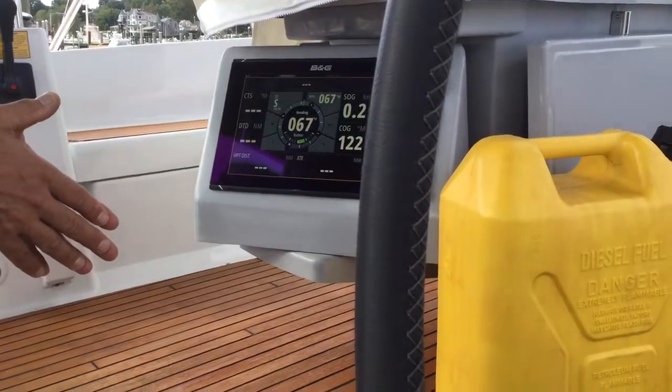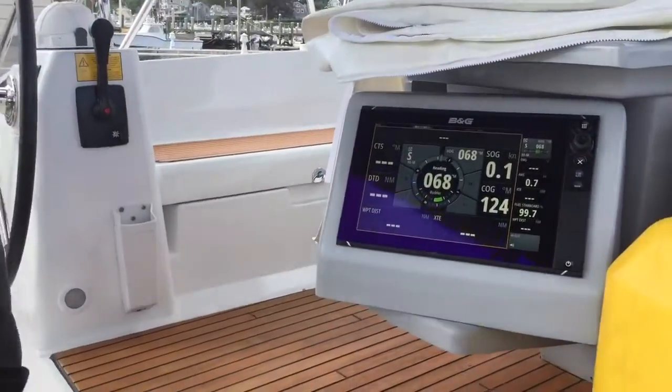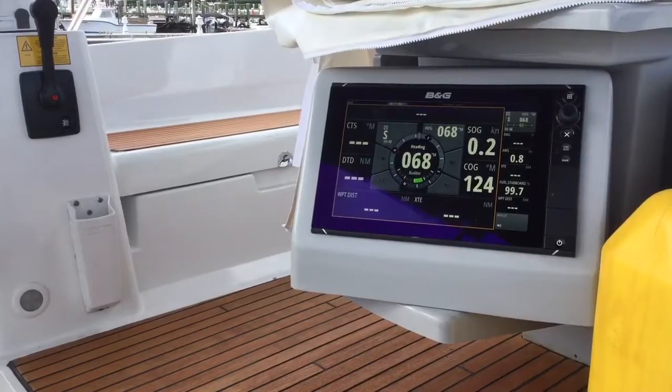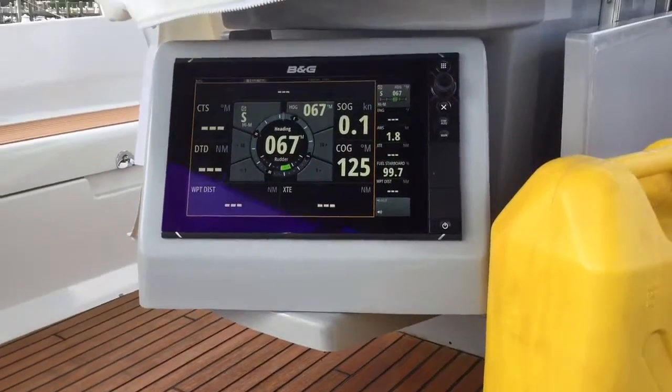We are tied to the dock nice and tight. Try the other winch if you would, sir. Okay, now we'll reinstall the compass in its original location and reshoot the video.